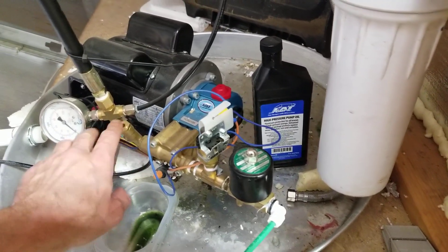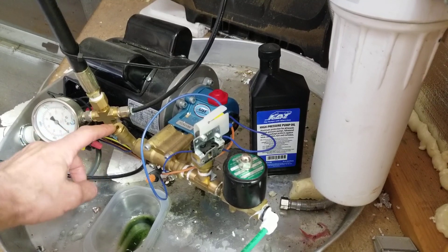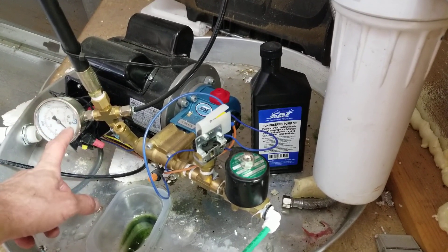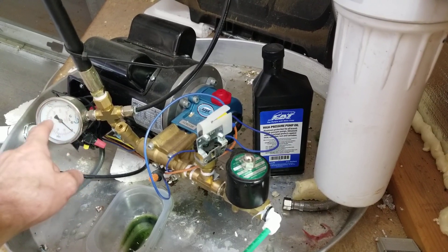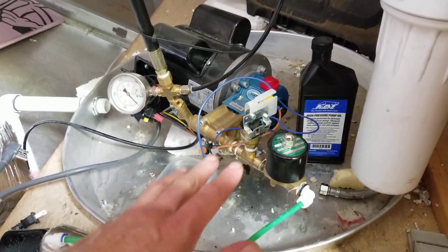Your regulator comes backed off, so when you first get it all hooked up, loosen the nut and then use an allen screw and screw it in — but watch your pressure because you can push it over a thousand PSI and you don't want that. Bring it up to a thousand and then stop.